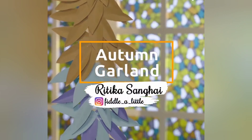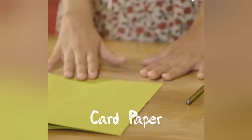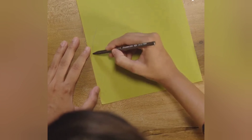Today, I am here to teach you all a very beautiful yet easy to make garland. The materials we will require for making this garland are card paper, pencil, stapler, scissors, a twine and glue. So, let's start by drawing and then cutting leaves.